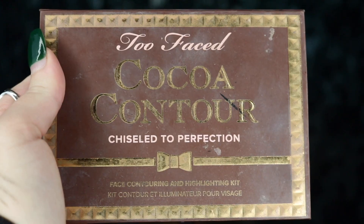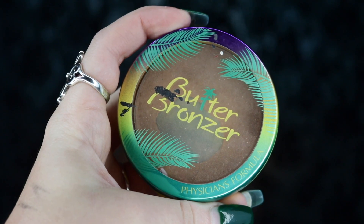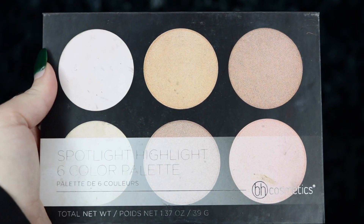Next I'm taking my Too Faced Cocoa Contour Palette — taking the medium and dark cocoa — and applying this to the areas where I applied the cream contour, not only to deepen the contour but also to set it. I'm then bronzing up my face with my Physicians Formula Butter Bronzer applied right over the contour, and also taking my Physicians Formula Butter Blush in Plum Rose over the contour to add color and life. I'm then taking my Lorac Matte Blush in Tinge on the apples of my cheeks.